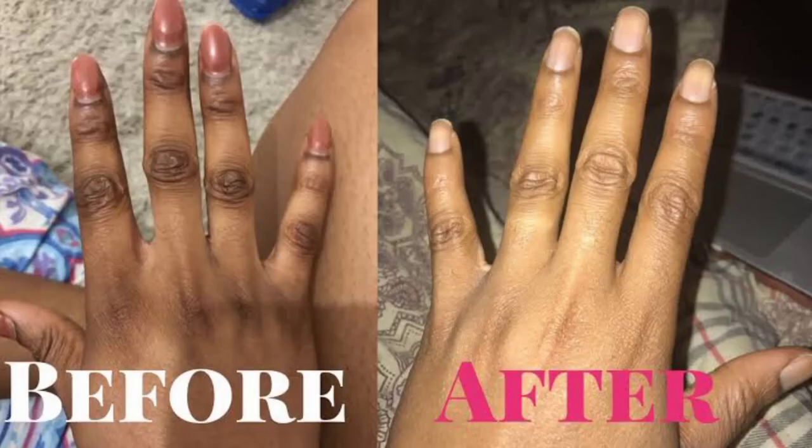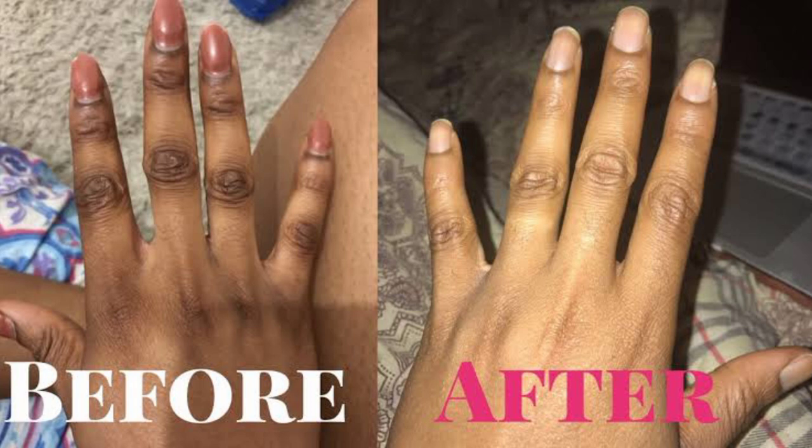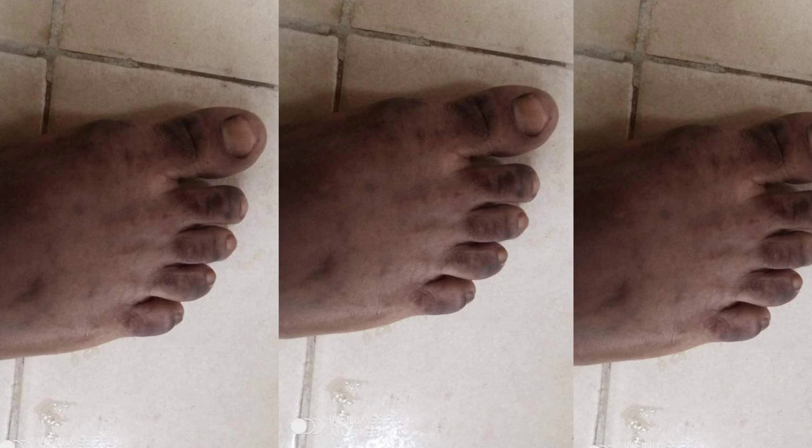Most times what causes those knuckles is an ashy or bleaching cream. Please be careful about bleaching creams — that is what is spoiling our skins nowadays. We should stop bleaching ourselves because bleaching creams are the cause of the uneven skin you see, where one place is yellow, one place is black, and another is a different color. Also, changing your cream frequently can cause these knuckles — please focus on one cream and stop using different types of cream.